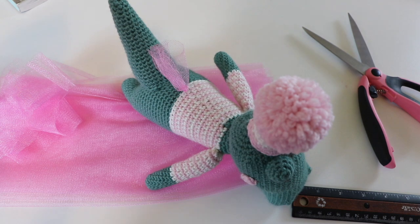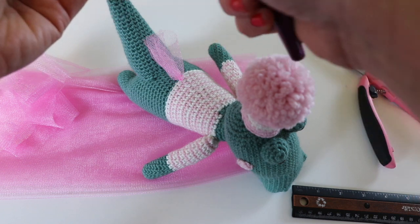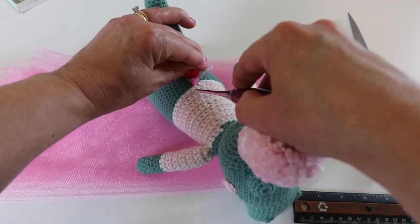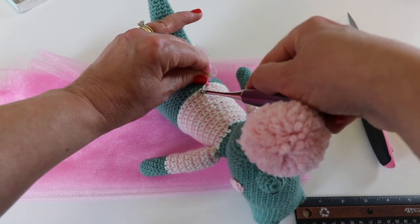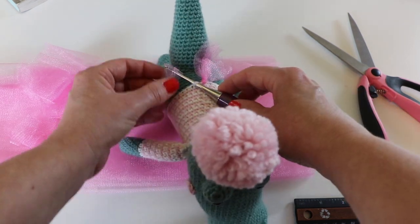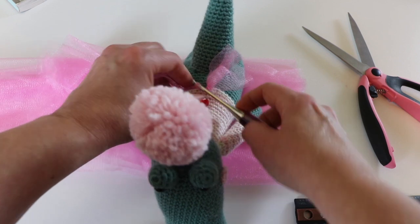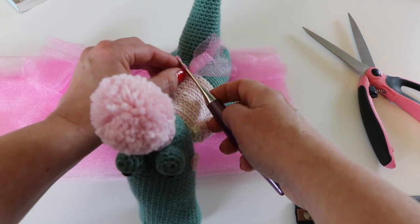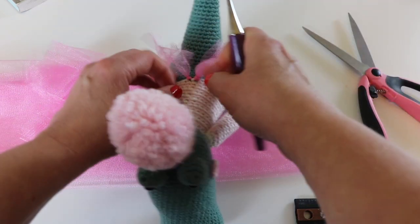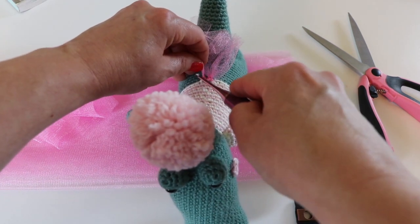The way we add these strips is we are actually going to fold them over in half. I want a short little tutu for little Aggie Alligator. I hold her upside down with the head towards my body and I am going to go right into this back loop only with my crochet hook. I'm going to grab this folded edge and pull it straight through. Now I have my two lengths here — I'm going to grab them and pull them through and tighten them up nice and tight. Because I want a really full skirt, I'm going to add two of these strips to one loop.